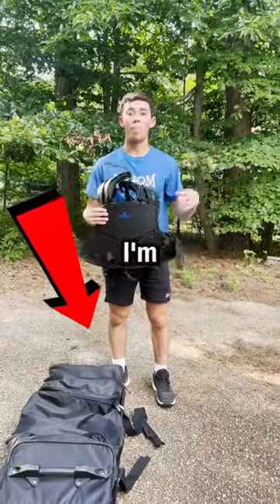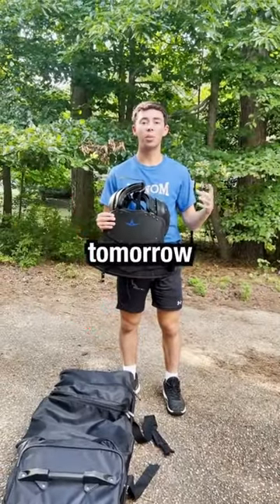This is what's in my umpire bag. I'm umpiring a PBR travel ball tournament tomorrow, so I gotta get ready.